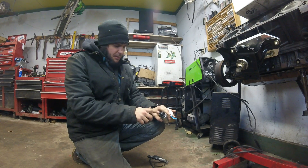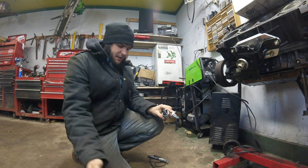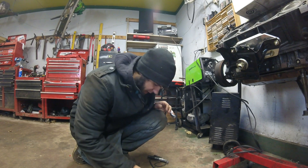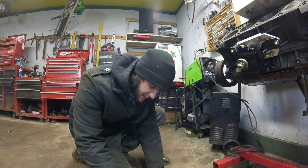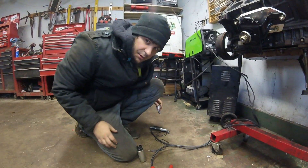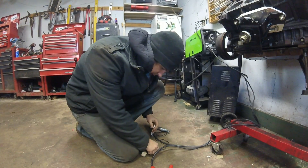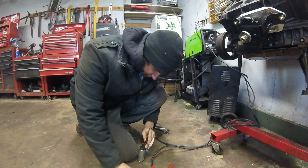The left side of these Walbro 255 pumps is positive, and the right side — looking at it this way — is the negative. I got my battery charger hooked up here to a set of multimeter leads, and I'm just going to touch the leads to the pump and see if the thing fires up or not. So we're going to turn this on 12 volt maintainer. Don't need a whole lot of power to do this, just need a little bit. Black to this one, red to this one.